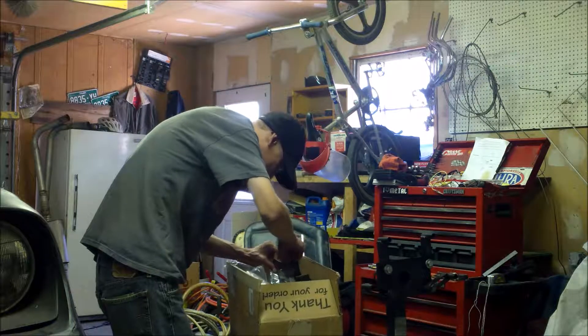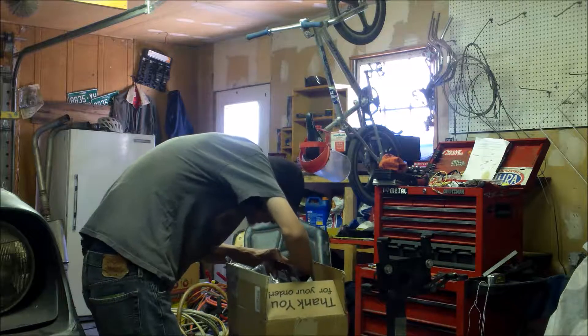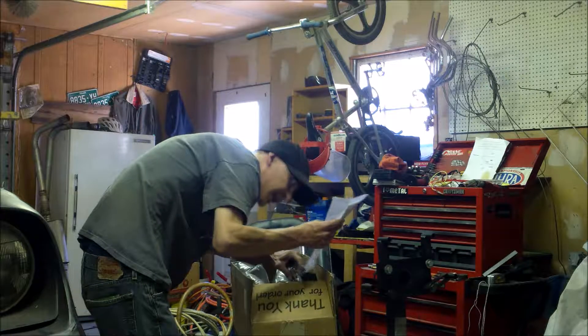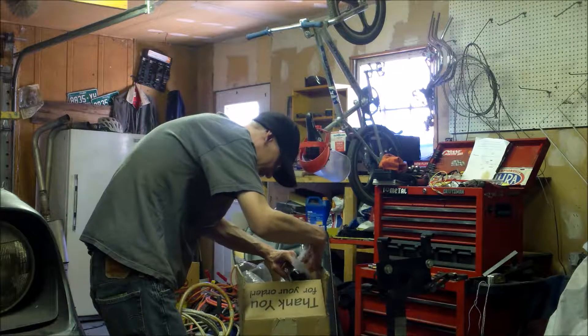Any stickers? Come on, give me stickers this time, guys. I sure hope there's some stickers in here. I really want some B&M stickers for the car. Wait — we got some stickers! We're going to need stickers on the back window now.